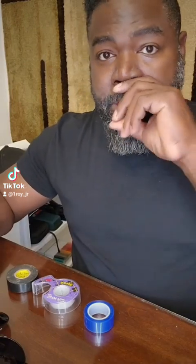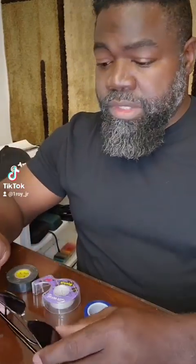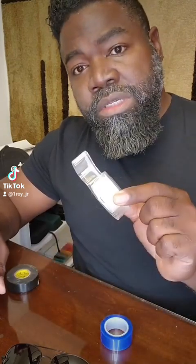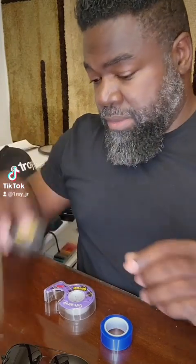I'm going to be showing you guys how to correctly wear some sunshades or sunglasses. The first thing that you're going to need are a pair of the correct lenses — blue, clear, or black tape.